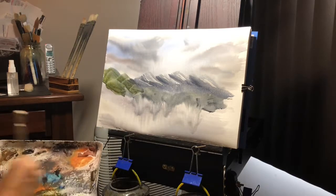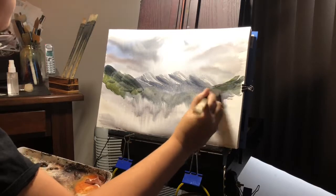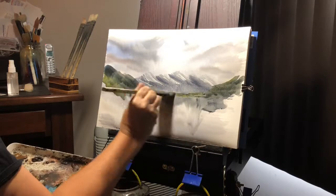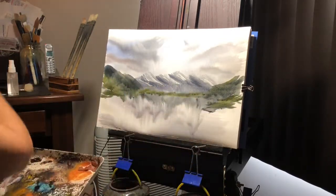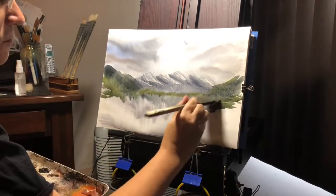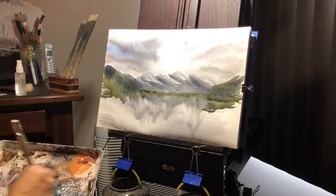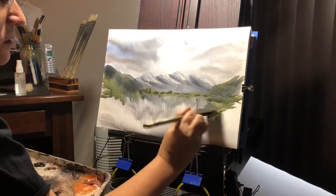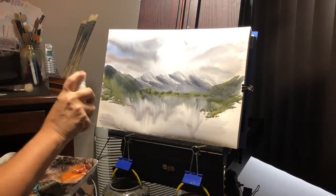So we have some Payne's gray, cad yellow, ultramarine — these are going to be more of the foreground mountains. We'll just run a little bit across; they're almost a bridge to each other. We'll just add a little darker color here. A little spritz with the spray bottle, and just add a little darker color across just for some variety. I'm just going to feather out and blend out these reflections from the side here. Just give it a little spritz with the spray bottle.